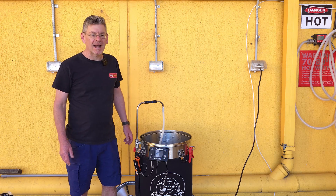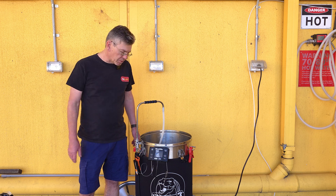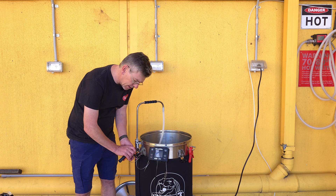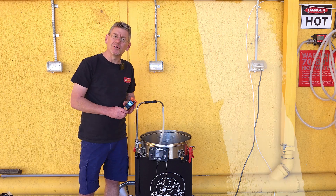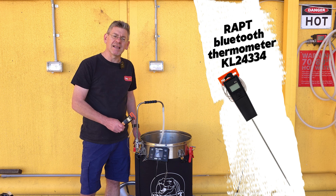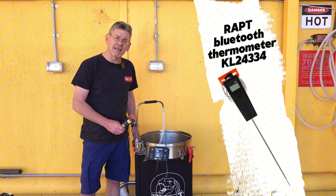Hey guys and gals, Darren from Kegland here. We're here to do a little bit of a brew day video. What we want to do is brew some beer, but we also really want to highlight how to use the Bluetooth temperature probe in conjunction with the Gen 4 Brewzilla to get super accurate mash temperatures really easily.